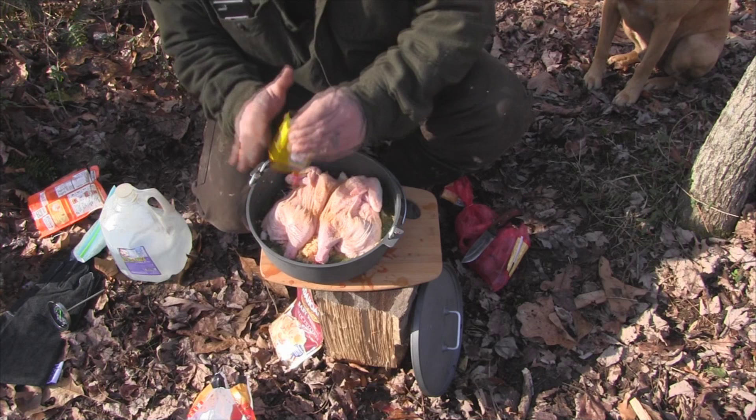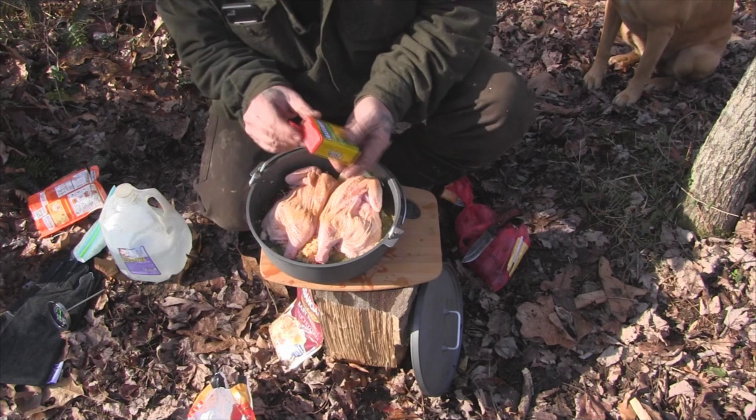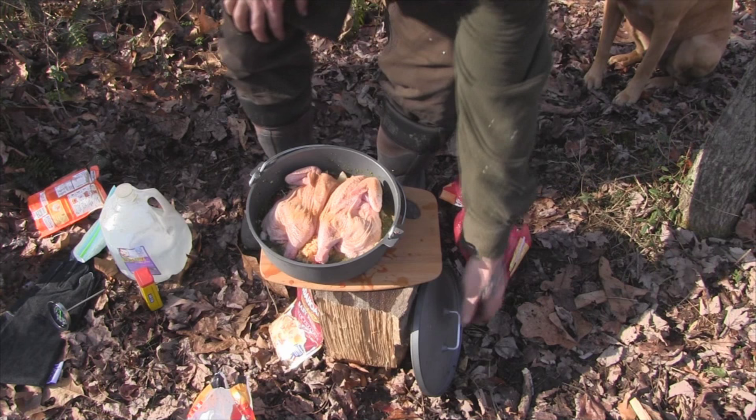Then come in here and season it real well with a little bit of Old Bay. Now, once we get a bed of coals, we're ready to cook.